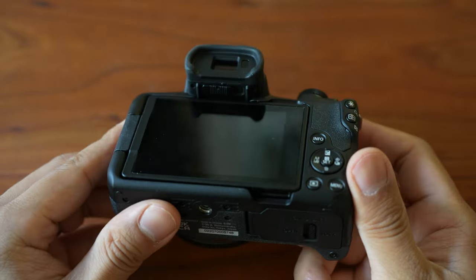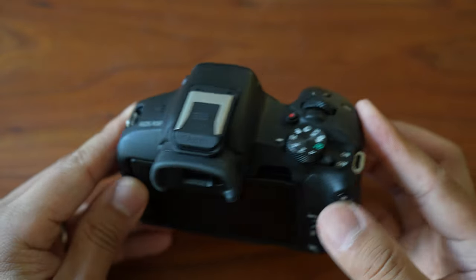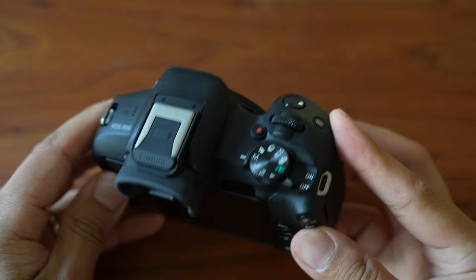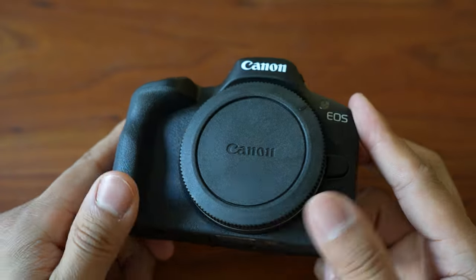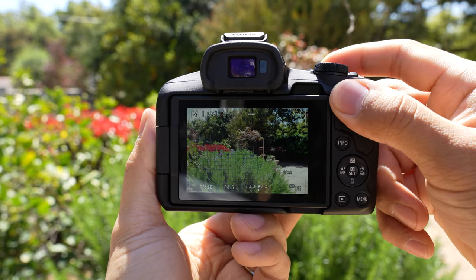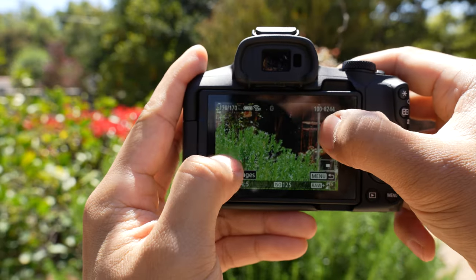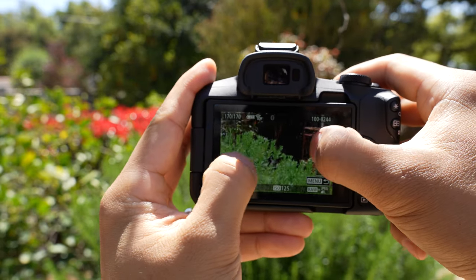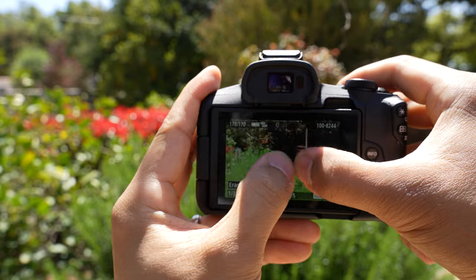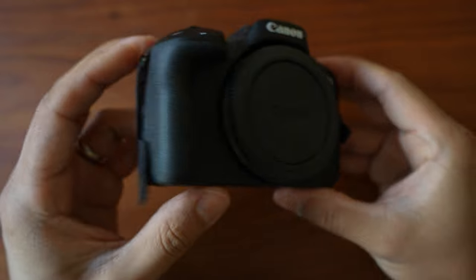The viewfinder resolution remains the same at 2.36 million dots, but the monitor resolution got a nice upgrade from about 1 million dots to 1.6 million dots. The screen quality seemed pretty decent for its price range — I had no trouble using the screen outdoors on a sunny day. Like all Canon cameras, the screen is very responsive to touch, no complaints there whatsoever.